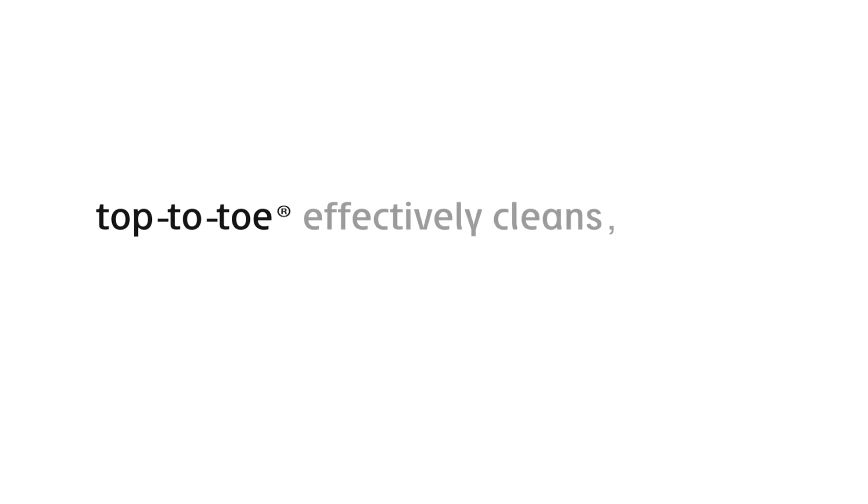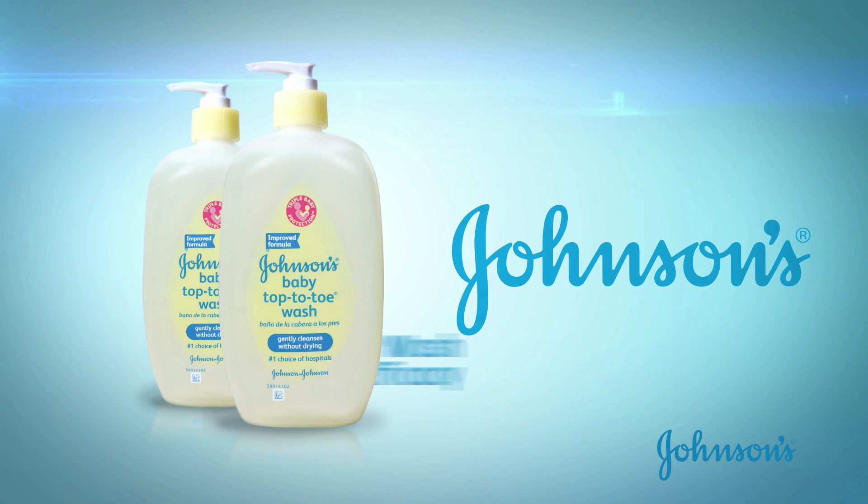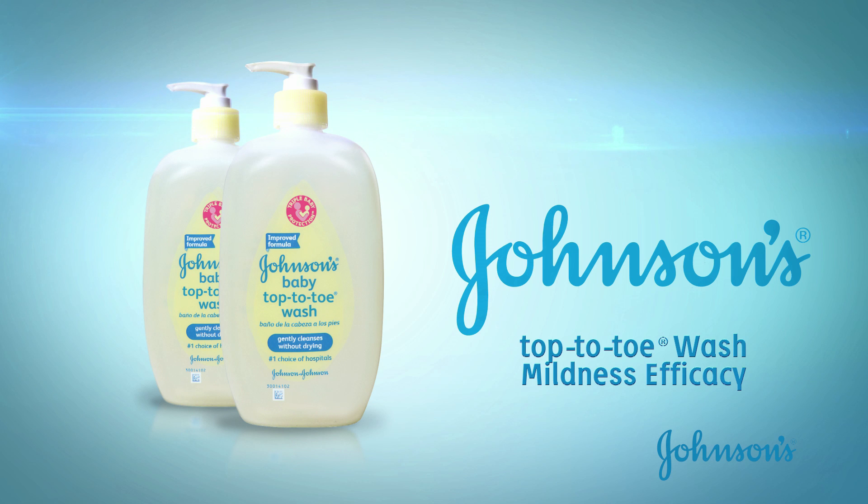Top-to-toe effectively cleans, yet is as gentle to eyes and skin as pure water. See the science for yourself with the Johnson's Top-to-toe Mildness Efficacy demo.